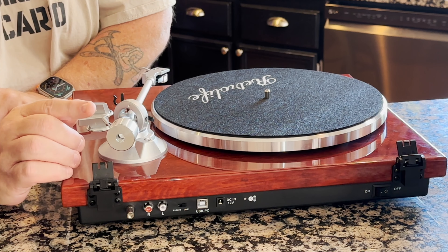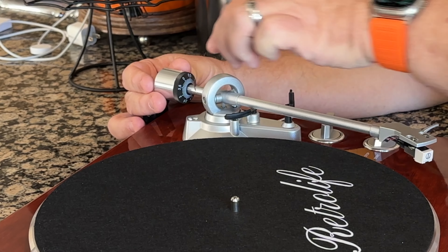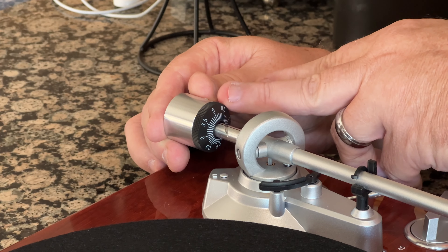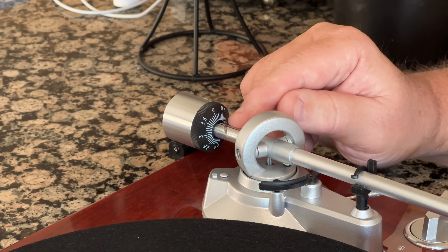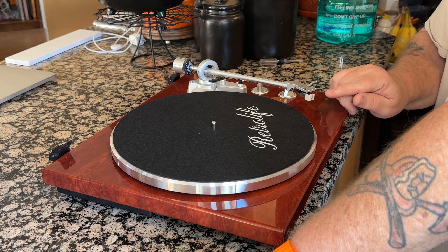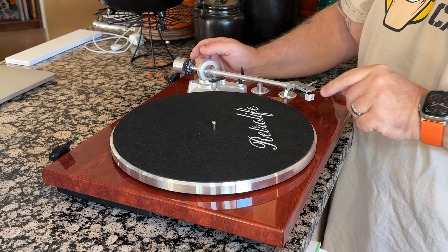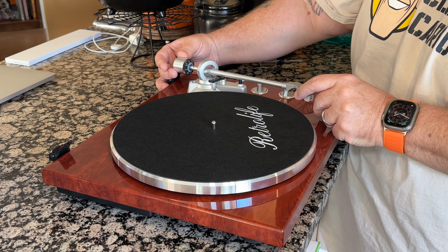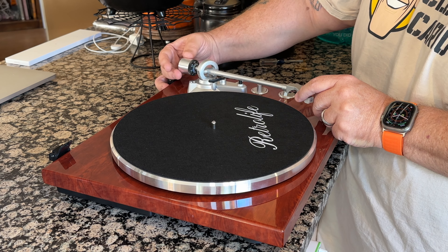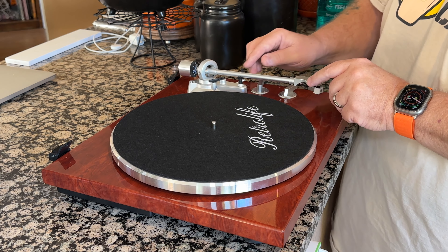On the counterweight, you have the big counterweight in the back and a little black dial. We're going to hold the counterweight so it doesn't move, and move the black dial until it's on zero on the little hash mark. We now have the tonearm balanced and zeroed out. Now we can dial in the tracking force specific to each cartridge — in this case, it's 3.5 grams. From the back, we turn this: 0.5, 1, 1.5, 2, 2.5, 3, 3.5. And there we have the tracking force for this particular cartridge.